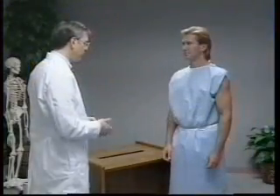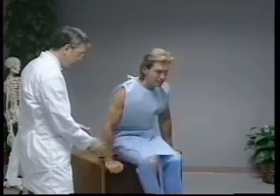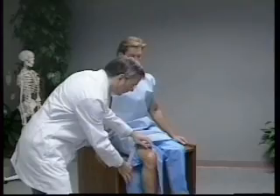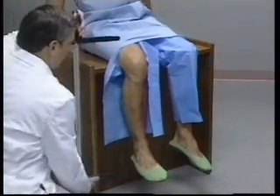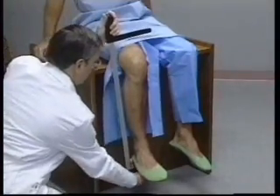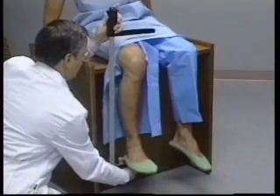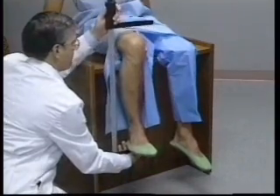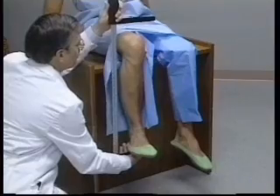Knee height is measured only on adults aged 60 years or older. The person sits upright on the measuring table with both legs hanging freely over the edge of the table. The technician places the fixed blade of the large sliding caliper under the heel of the right foot just below the lateral malleolus of the fibula. The right foot is held in the palm of the technician's right hand. The technician raises the subject's leg slightly so the knee and the ankle are both positioned at a 90 degree angle.